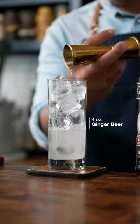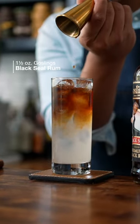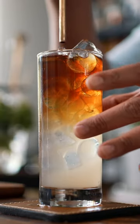Next, we're going to fill it up with four ounces of Gosling's Ginger Beer. Top that with one and a half ounces of Gosling's Black Seal Rum — feel free to add two ounces if you really want to.